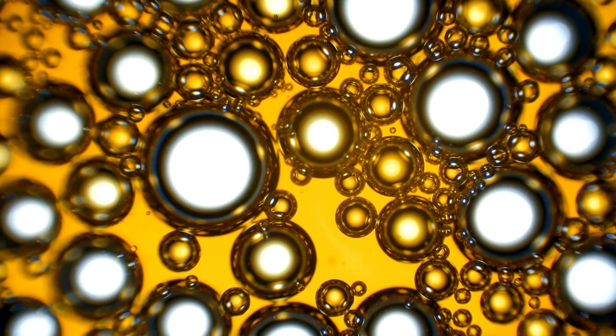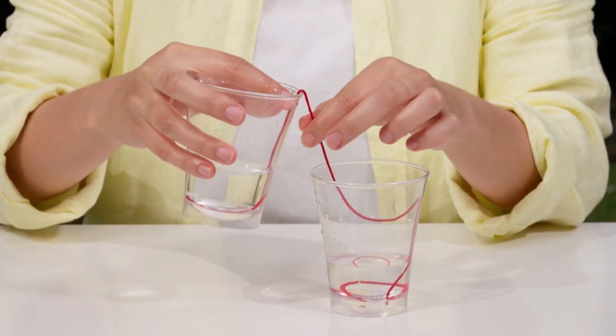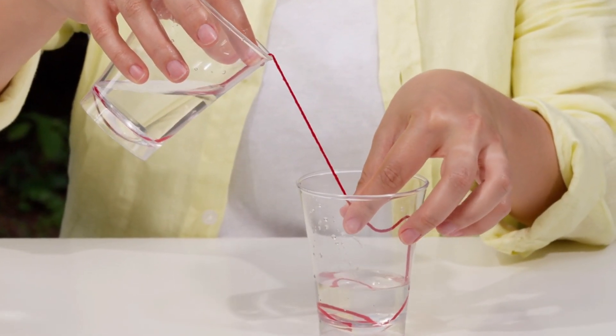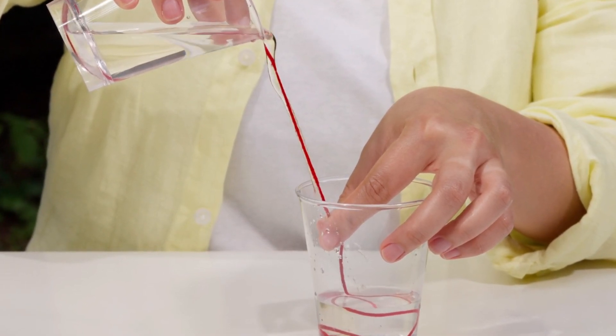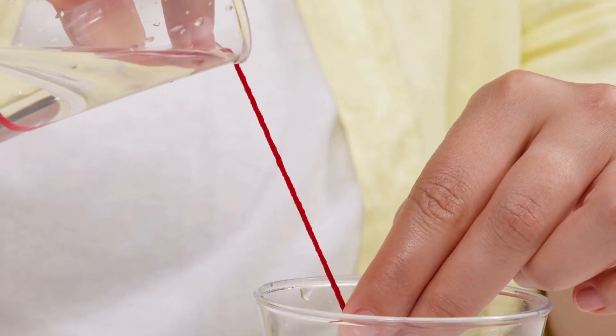Let's try a simple experiment to see surface tension in action. I have a piece of string here. Watch closely as I pour water from the full cup, letting the stream follow the wet string. Amazing, right? The water seems to be guided by the string.